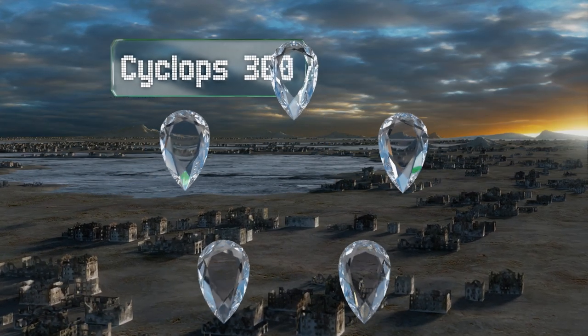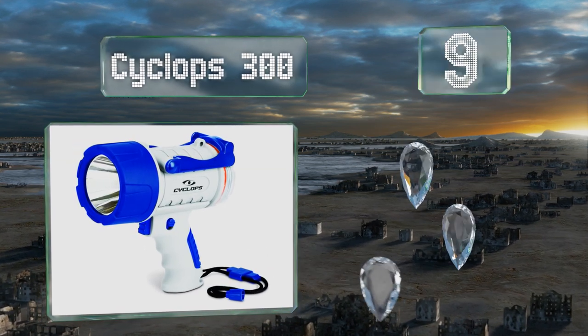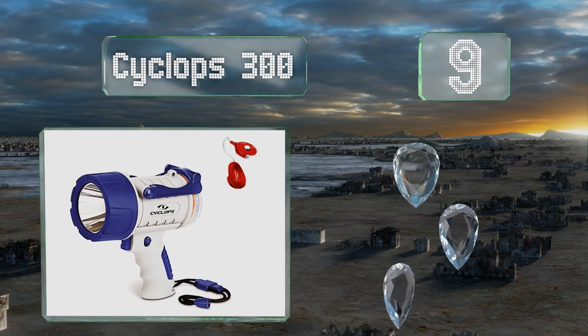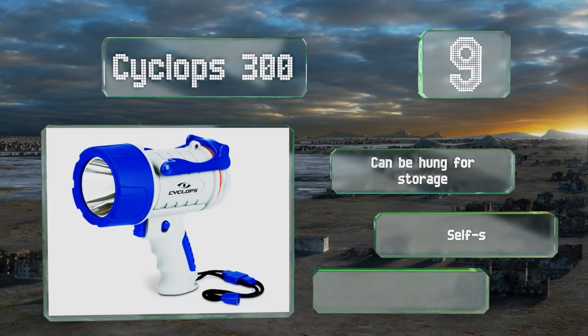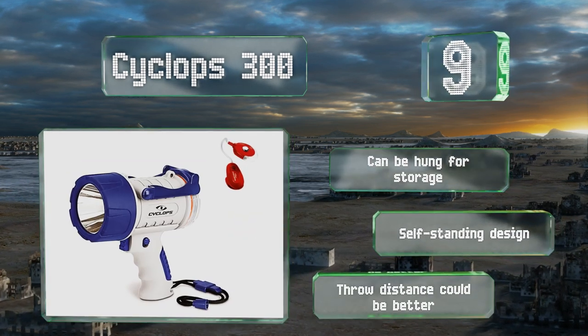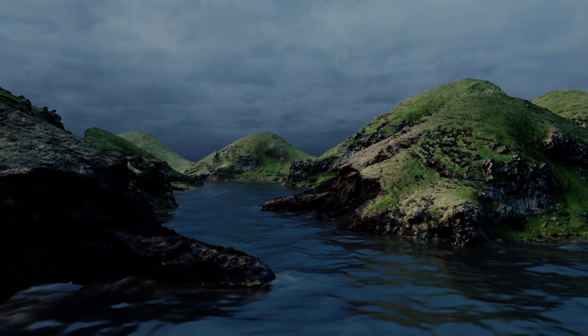At number nine, the Cyclops 300 comes bundled with a convenient clip-on light that you can use for hands-free illumination. The spotlight itself utilizes long-lasting Cree XPG2 LEDs and has an adjustable tether to minimize the chances of dropping or losing it. It can be hung for storage or is a self-standing design too, but its throw distance could be better.